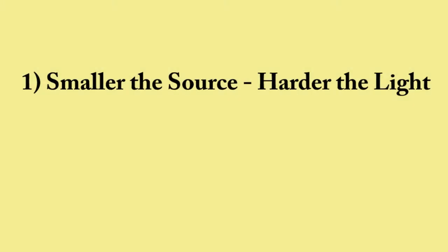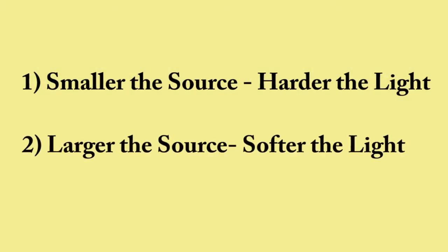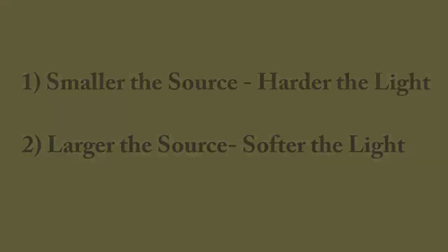Don't forget the thumb rule. Smaller the source, harder the light. Larger the source, softer the light. Larger the source, deeper the light.